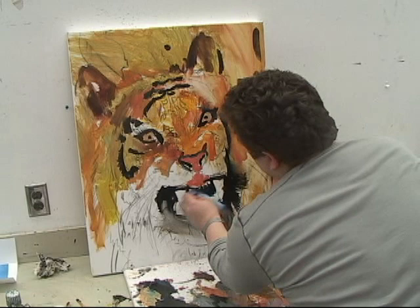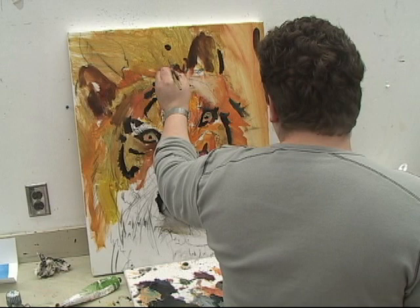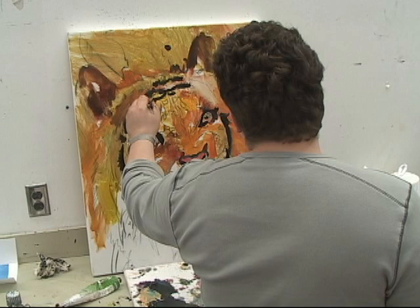And swipe away. Whatever is in the area, you just want that right to lead to it. I don't have a steady hand. The reason this works — it's all about pressure and movement.